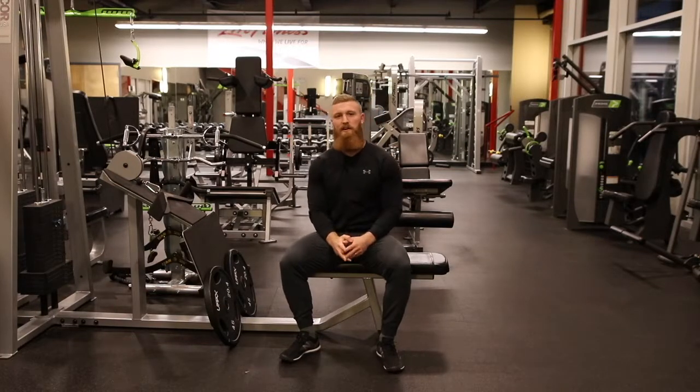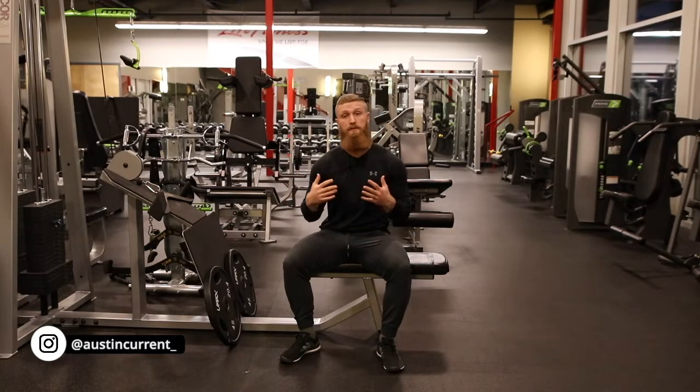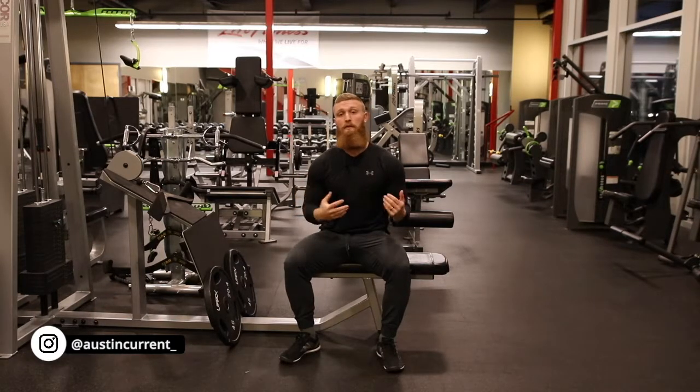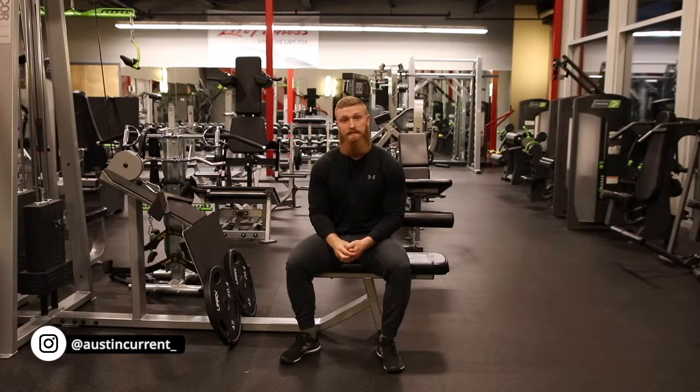Hey, what's up guys? Coach Austin here to talk about the neutral grip cable row. So there are many variations of a row that we can do — you can do rows for lats, upper back, rear delts. It seems endless that you can bias a certain muscle group. What we're talking about in this video is simply what we can do from a setup and execution standpoint to best bias the lats during a row.